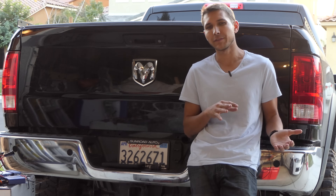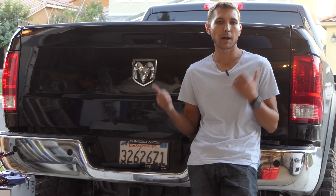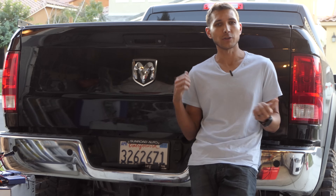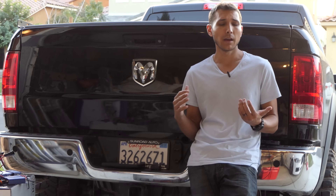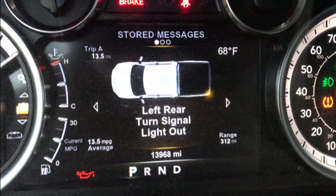Today I'm going to be doing a little bit different of a video than I normally do, because this is sort of a precursor for what is coming up for the RAM. Whenever you add modifications or change stuff on your RAM or Jeep, you usually end up with error codes or bulb-out indicators.